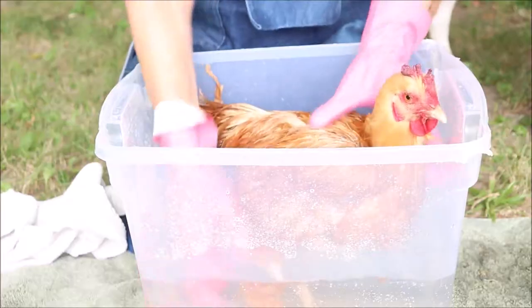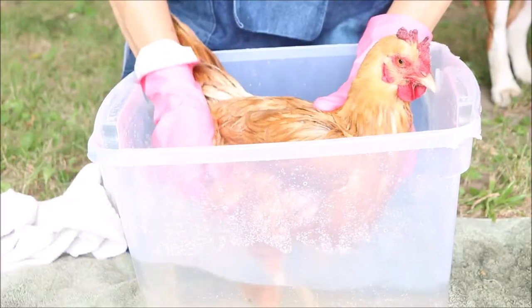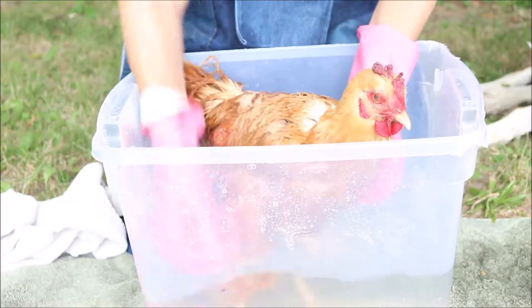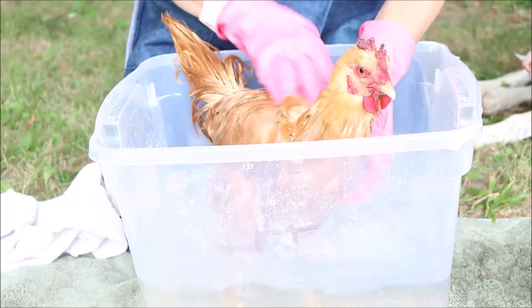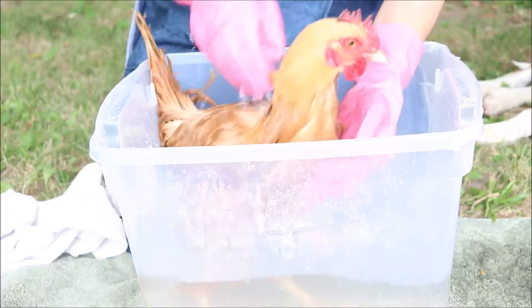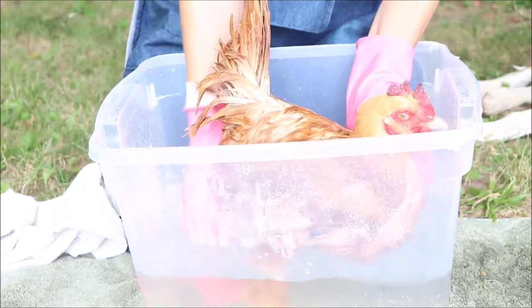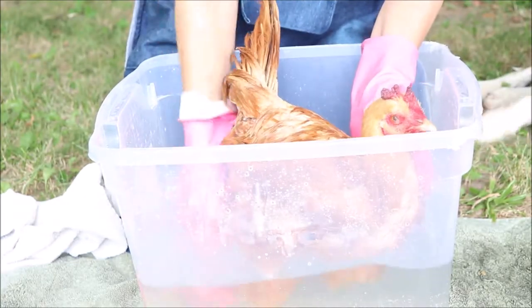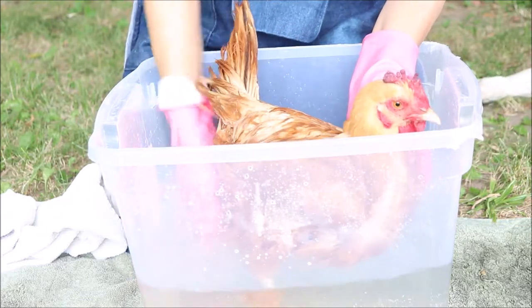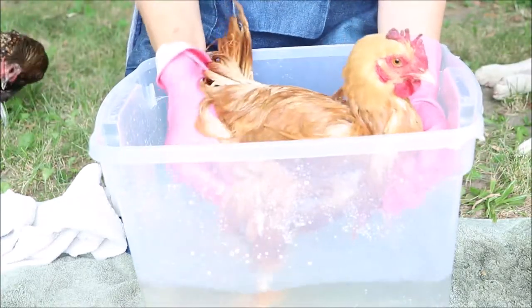I poured hot water from the kitchen sink into the rinse container and now I'm using the hose to cool it down. I could have had more water in here, just up to her bum — that would have made it a little easier. But always be careful not to have the water too high. Do not let her head get into the water at all, because chickens can drown very easily. They don't have a separate breathing and water pipe, so they can very easily aspirate and drown. Make sure their head is kept above the water.